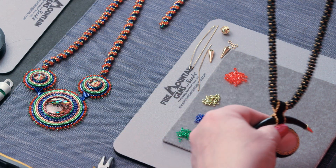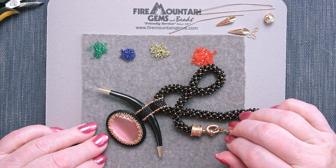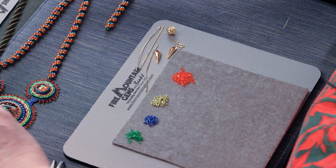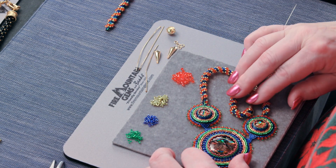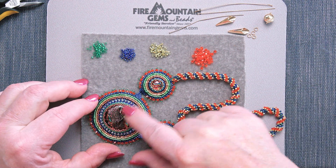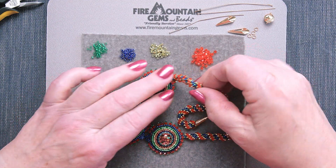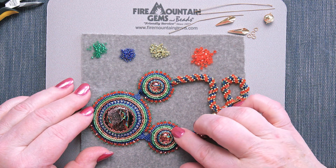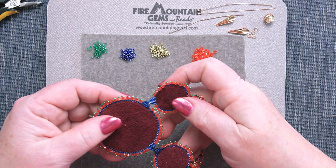Last episode we made this beautiful elegant necklace, which is one of my favorites. I hope you enjoyed making that. Now we're going to episode 10 and this is what we're creating this time. It all started with this cabochon — this is a dichroic glass cabochon, it comes in a set of three — and I wanted to mirror those colors in all my embellishments. This will incorporate a twisted rope necklace, seed bead embroidery, and peyote stitch. The back of this is leather.